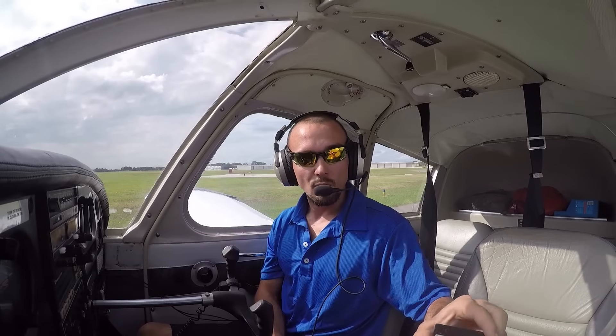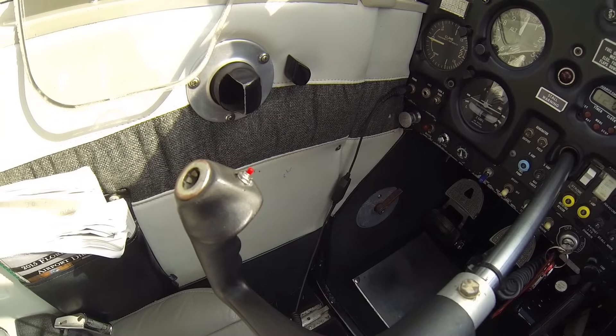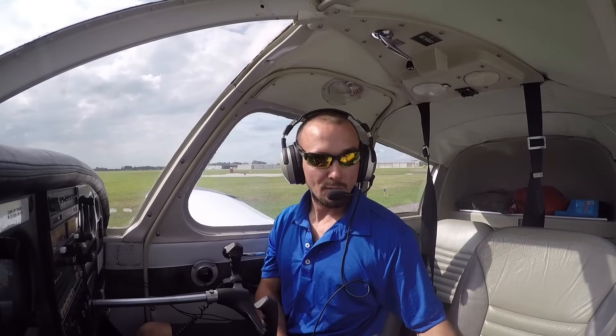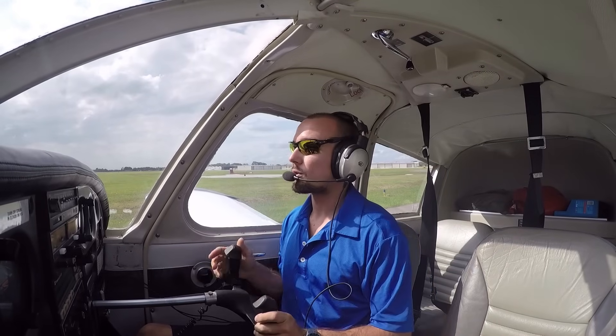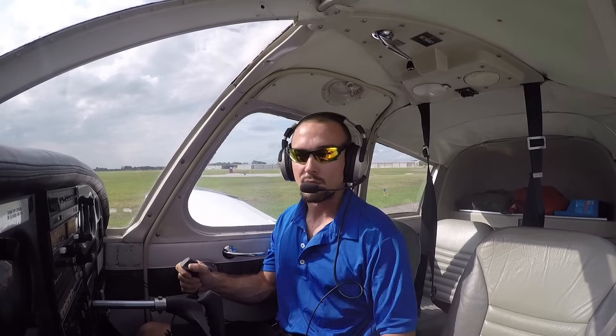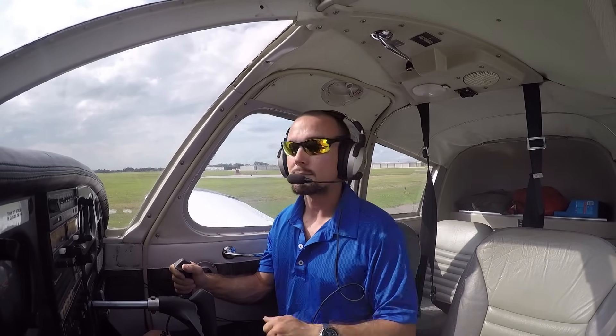To communicate with the other aircraft, we use that little red push-to-talk switch on the left side of the control yoke — we simply just press that down and speak into our microphone and other people can hear us. As we're flying along today, we won't press that button and we can talk back and forth all day long without anyone else hearing our conversation. And of course, when we're ready to announce our position, we'll simply press down on that button and let everyone else know where we're at and what we're doing.